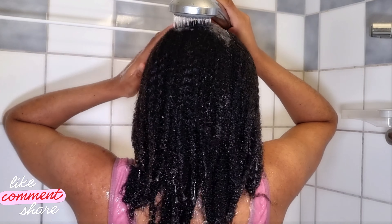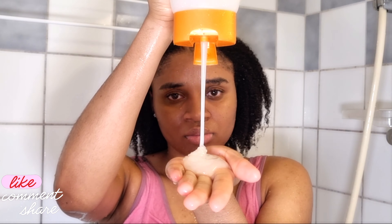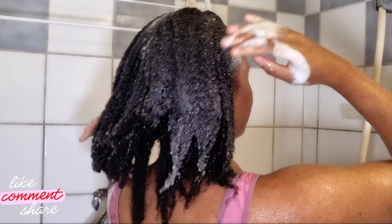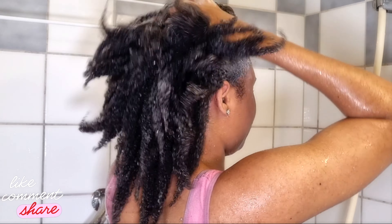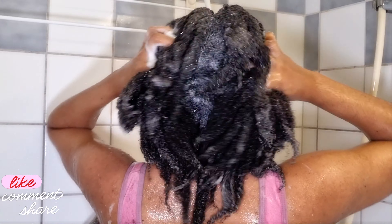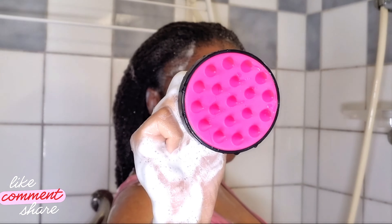I'm going to start by using the Cantu Avocado Hydrating Shampoo with avocado oil and shea butter. This shampoo is perfect for moisturizing and softening your hair — great for dry hair. It's also paraben-free and sulfate-free. I love that it helps reduce breakage and minimize frizz. This is actually my first time trying it, so I'll share my thoughts at the end of the video.